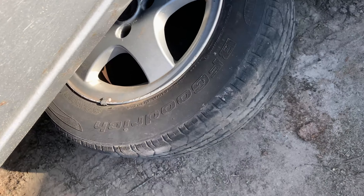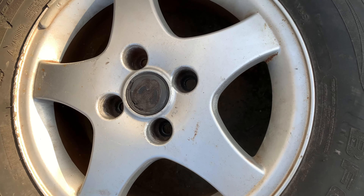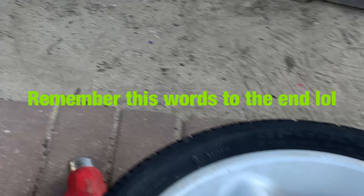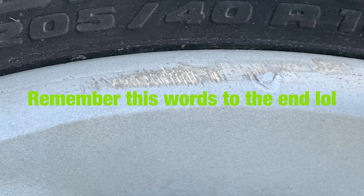So guys, we ditched the Mark 3 GTI wheels and found wider ones - I think they are 16 by 8. The tires are not in good shape, but this is 205/40/16. Those are the wheels we want to put on here.